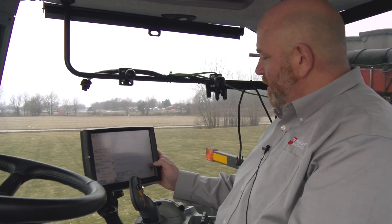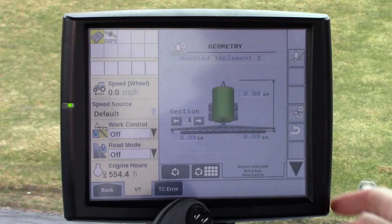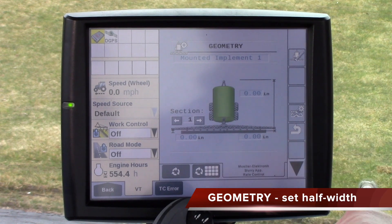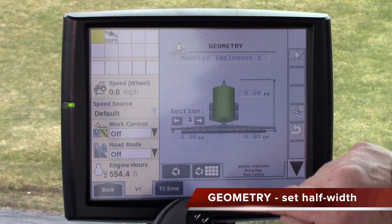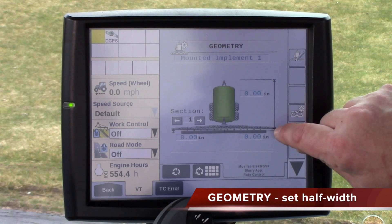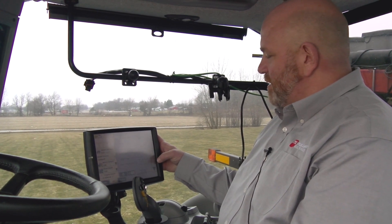Another item that can get guys quite a few times is this icon right here, which is the geometry of the mounted implement. It is very hard to distinguish, but this width in inches is a half width — it needs to be 120 inches in our case. It is not the overall width of the entire bar. This is only a half width, and the arrow goes from this point to the center of the tank. I would say I see that more times than anything else causing guys issues.